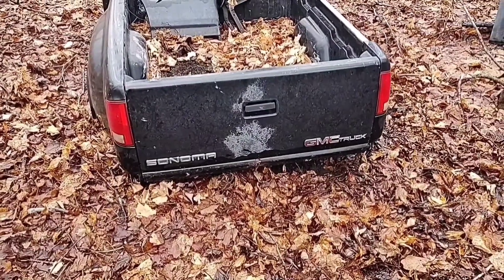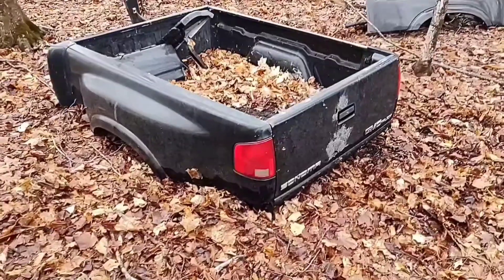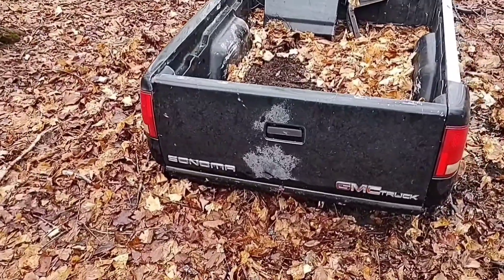I've had this little Sonoma truck bed for quite a few years now. We're going to cut it up, haul it back to the shop, and make something pretty cool with it.